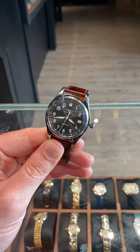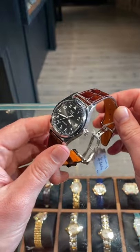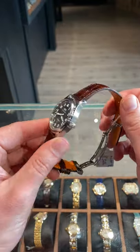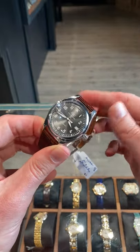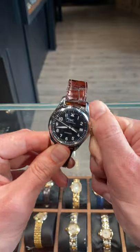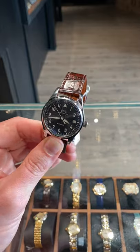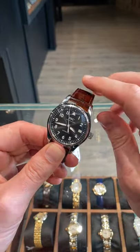Blake with SwissWatchExpo here, holding another new arrival in my hands. This is great for people who like the classic tool watches. This is an IWC Pilot, and I cannot think of a single watch that lives up to a more appropriate title. This is one of the original Pilot's watches, and I love how little IWC has really had to change it over the years. It's still got all the things from the classic Pilot's watches back when they were still a lot more reasonably sized than they are right now.